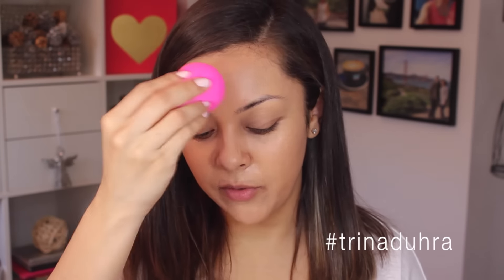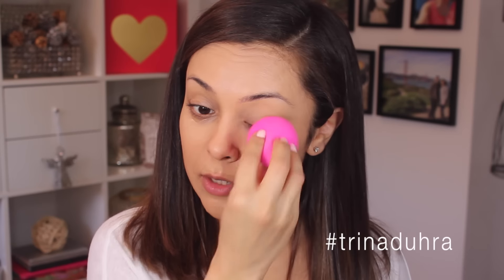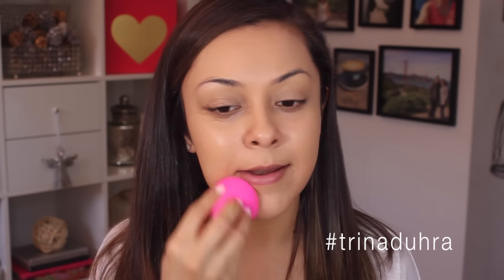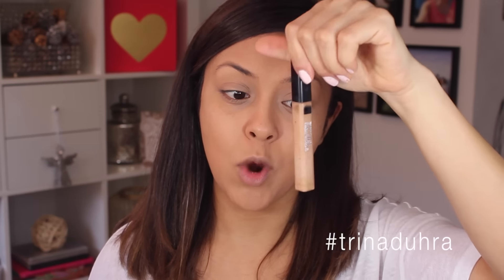For foundation I'm going to be using the Maybelline Fit Me Matte and Poreless — it's actually been a long time since I've used this, mostly because I've been trying a lot of other foundations. Once I apply it with my brush — the Real Techniques Foundation Brush — I'm going to go in with my Beauty Blender. Make sure to get your Beauty Blender damp before doing this, and just work it all into the skin.